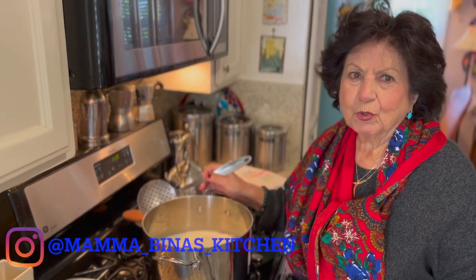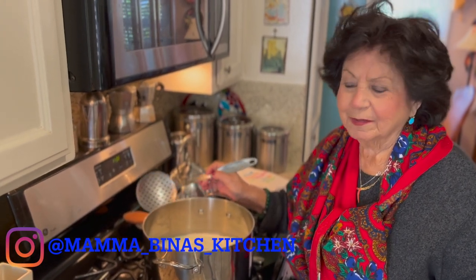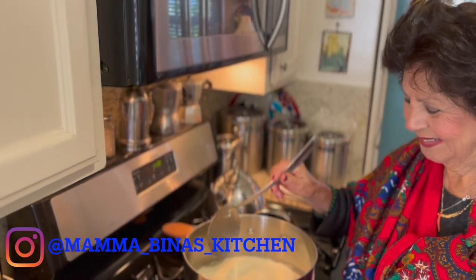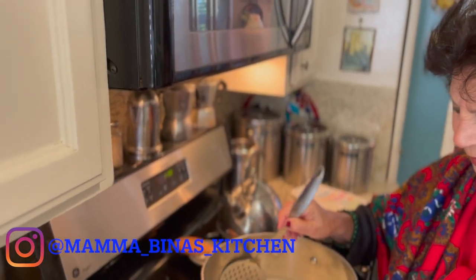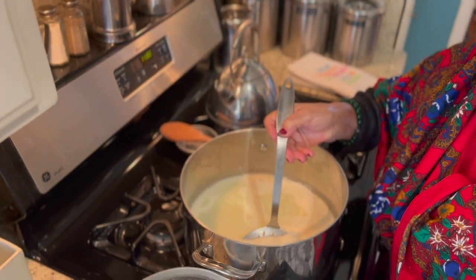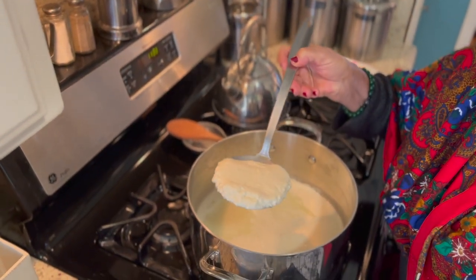Oggi stiamo facendo la ricotta fresca. Buongiorno a tutti e buone feste. Guardate qua, che bello! So today mama is making fresh ricotta cheese.